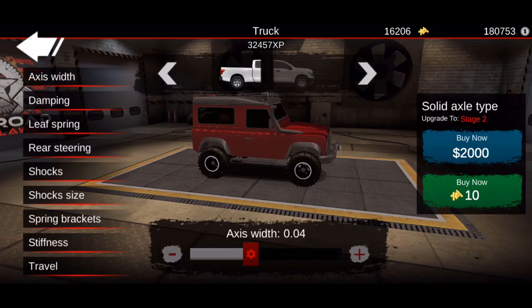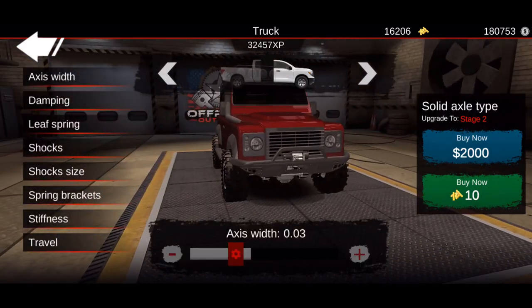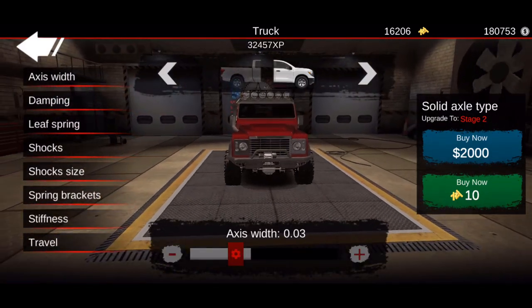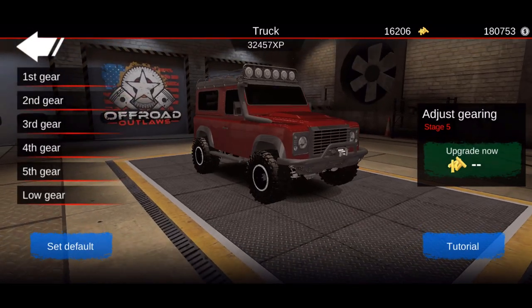For the axle width, both front and rear are going to be 0.04 — actually the front is going to be 0.03. Now we're going to go into the gear tuning.